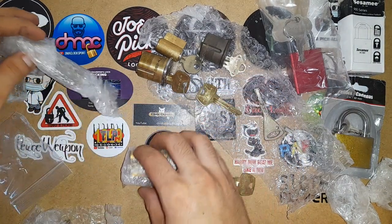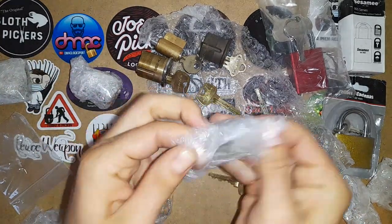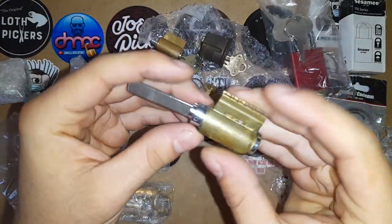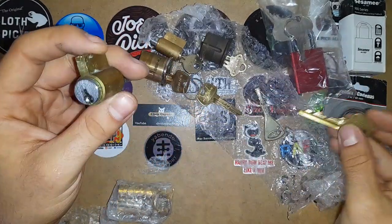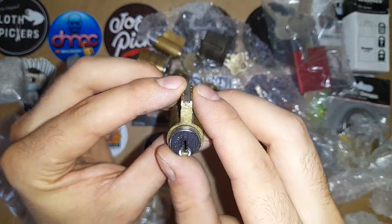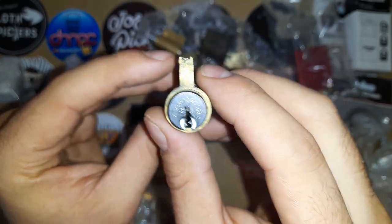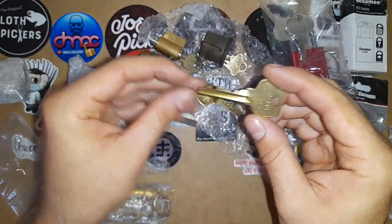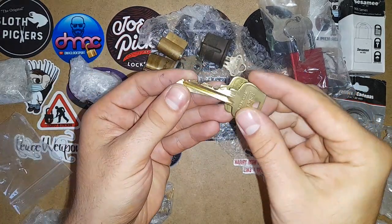This one I will keep for last — I know what this one is. Let's see what else we have here. Long tail piece. This is the medical lock. I don't have a medical key, Pigsmith. I'm not sure what medical model this is but I will pick it, no problem. I think this is another key for the small format interchangeable core.